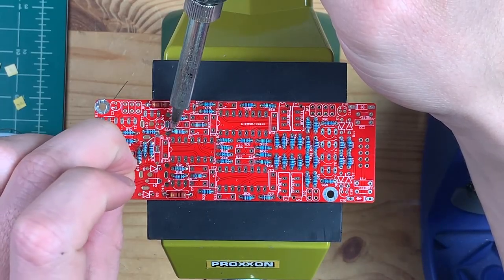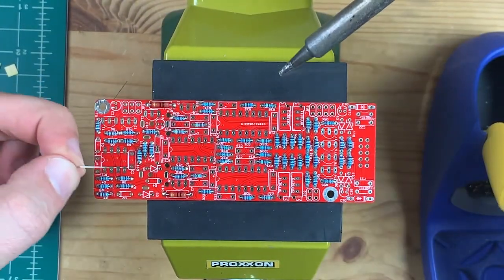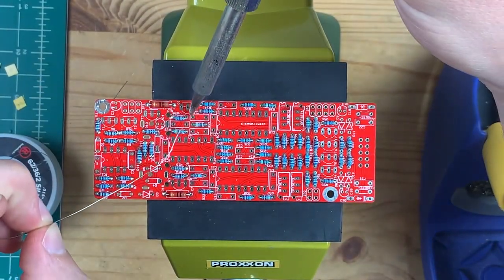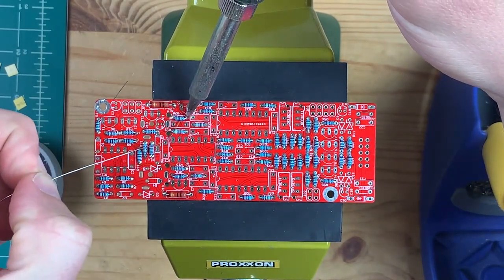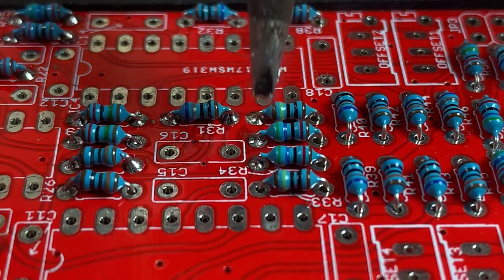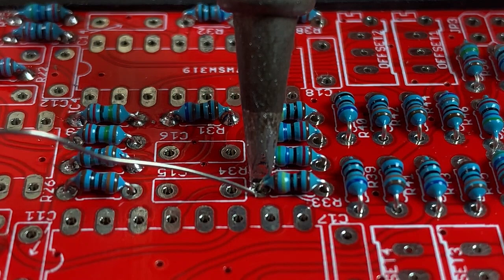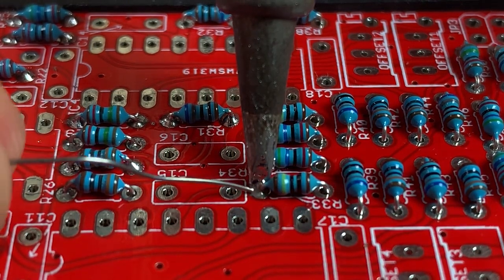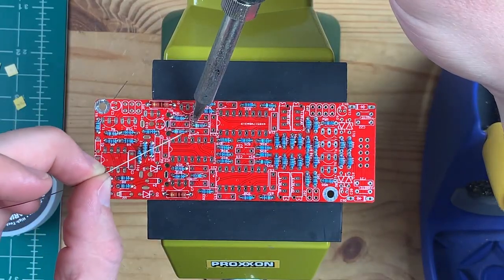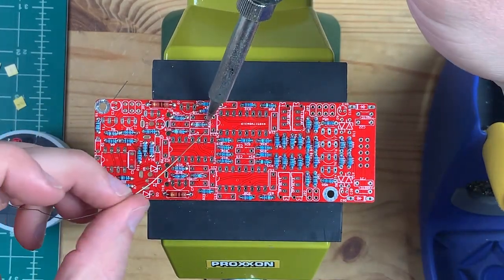The only tip I can offer is: when you go to get solder, get this thin gauge solder. Oftentimes beginner kits like Radio Shack stuff will sell you really chunky fat solder and it's a total drag. This thin solder is a little scary at first but it works great, and if you need more solder — which you usually don't — you can just feed it in faster.